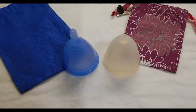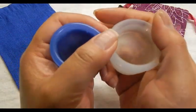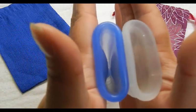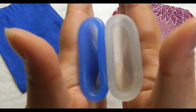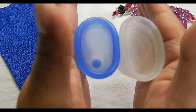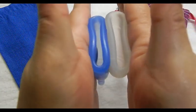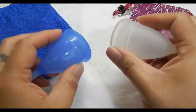This is the Diva Cup size 2. Comparing the bottom of the cups, the top of the cups — inside Cuplee and inside Diva Cup — and the rims. Cuplee is a tad softer in the rim. And that was the Diva Cup.